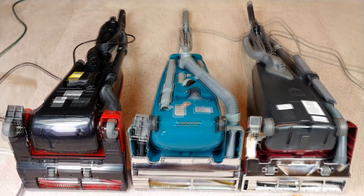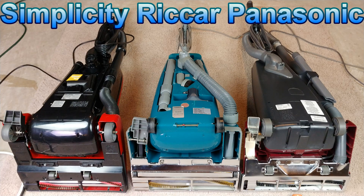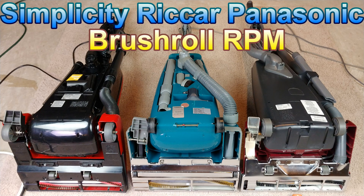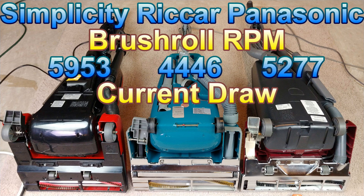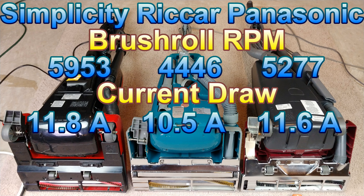I can probably move that up so I have room to put that toward the top of the frame — so now you can see what each one draws for current, despite being rated at a nominal 12 amps, and you can see what each one runs at for their brush roll speeds. Thanks for watching, stay tuned for more.